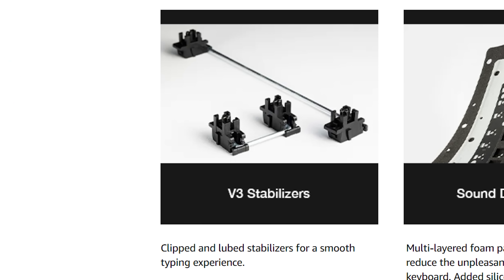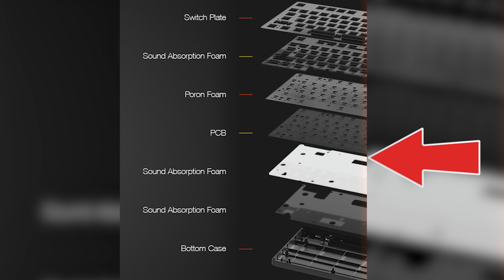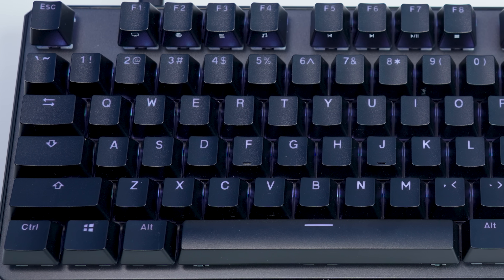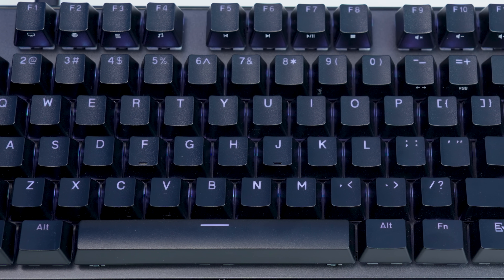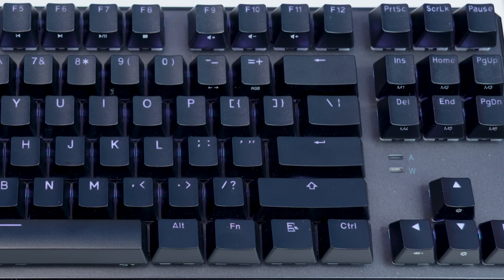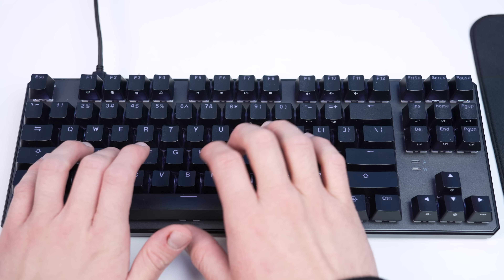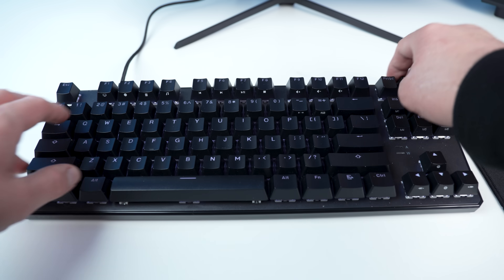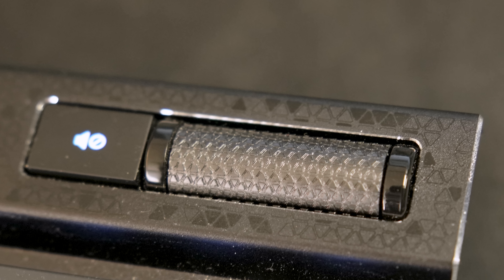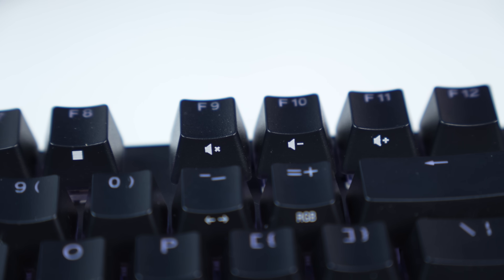This Techware Phantom rocks lubed V3 stabilizers, multi-layered foam padding for sound dampening, a dual layered fiberglass PCB, and also double shot double walled ABS keycaps. This all equates to some incredible value and sound for the $60 price tag, and there's a very real chance it doesn't get better than this at this price point. The only thing I personally don't like about it is the lack of a volume knob — I'm the type of person that needs this on every keyboard, but it does have a keyboard shortcut with the function key, which gets the job done.